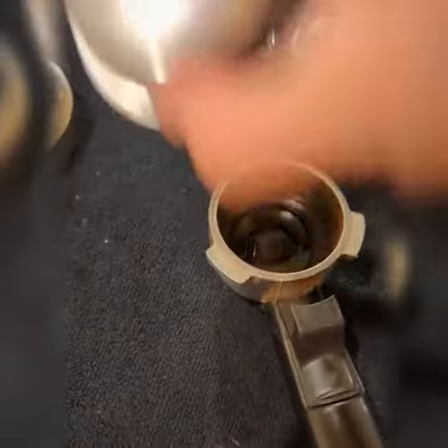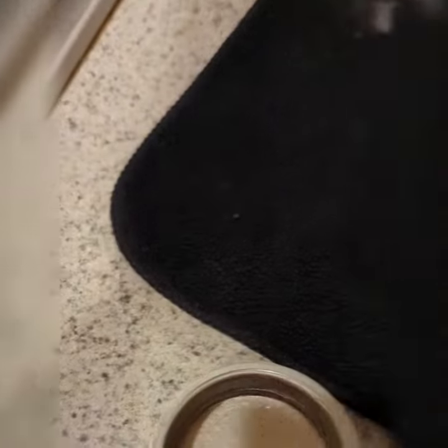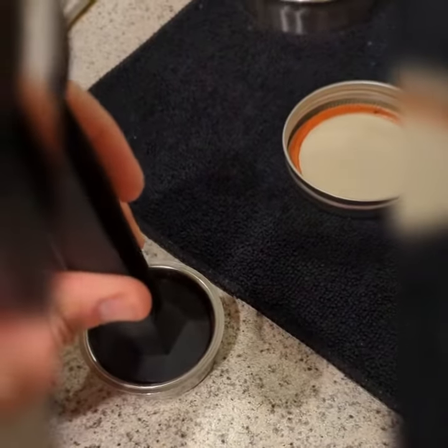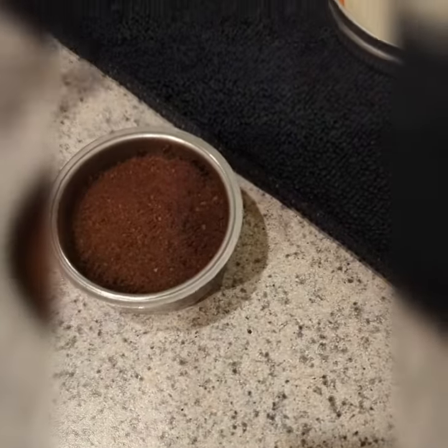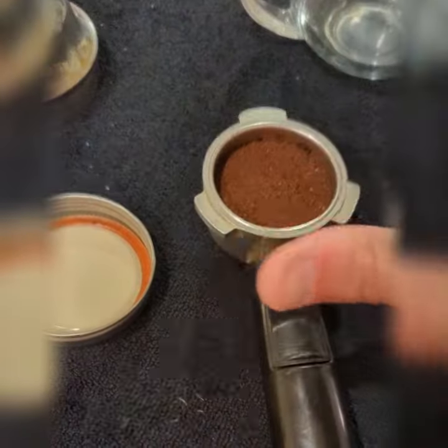This one has two things on it, meaning that's two shots. We're going to fill it with coffee — put some in there — then take the bottom of this and tamp it down. Just press it a little firmly, don't press it too hard. Once that's done, we'll be able to put it in.